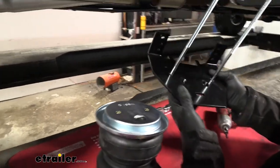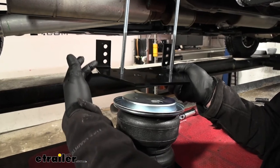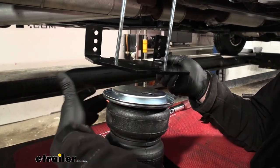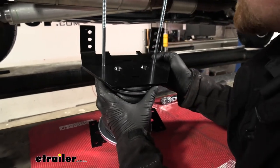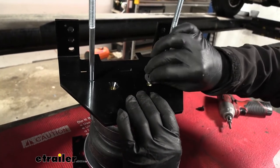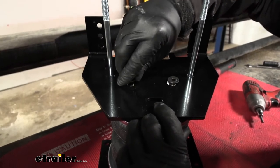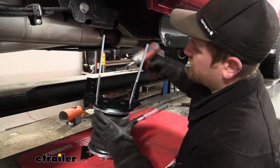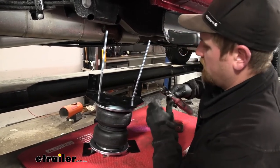Now we can install this to the bottom of our airbag. When you're installing this, you need to position it correctly — you want the flange side to be on the opposite side of the airbag from where the inflation fitting is. So in our case, the inflation fitting is on this side, so the flange side is on the opposite. Line that up with our roll plate and airbag, and take these bolts with the beveled edge and get both started hand tight. You really want to make sure these bolts are started straight and you don't cross thread them, because they're going into a brass fitting. Once hand tight, snug them down and then completely tighten with our torque wrench.